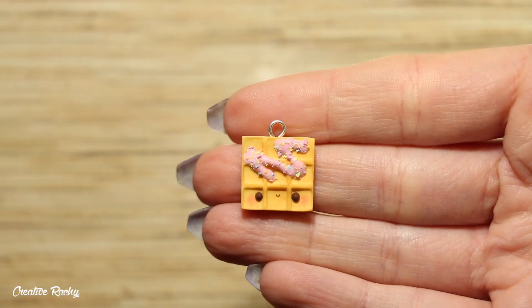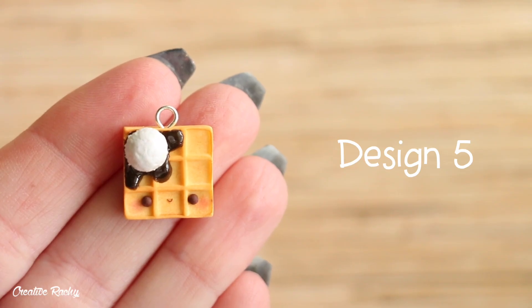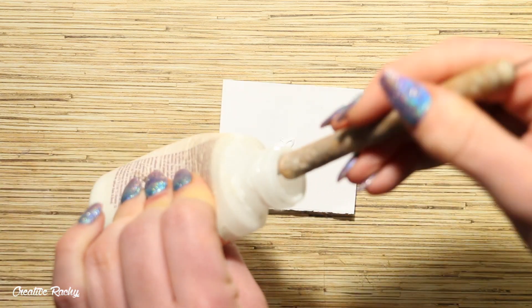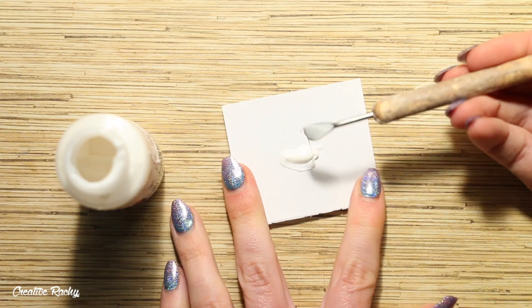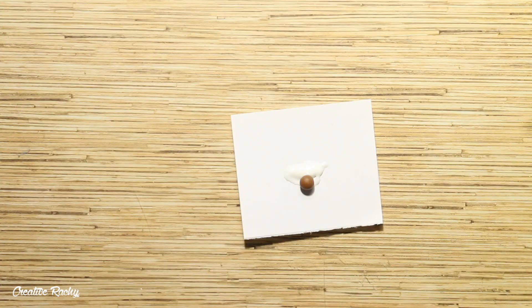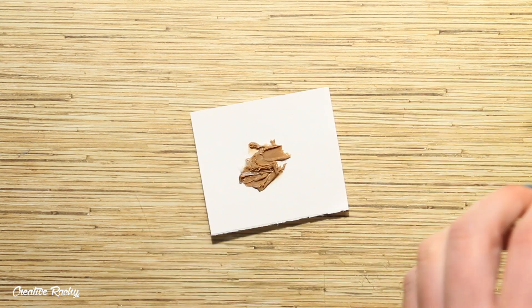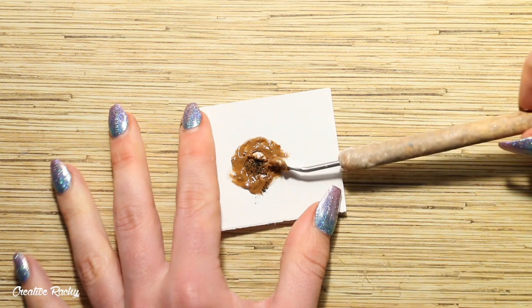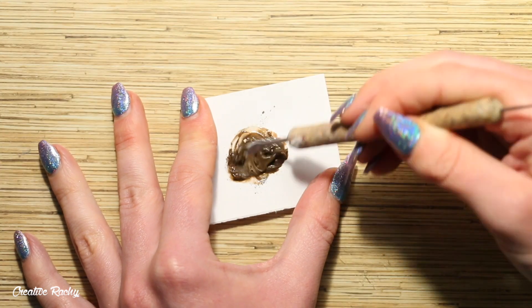It was then time to bake this waffle charm in my oven. Design number five is also quite a simple one — it is a scoop of ice cream with some chocolate sauce. I'm beginning by creating the chocolate sauce by mixing some Sculpey Bake and Bond liquid clay with a ball of dark brown polymer clay. I did find that my mixture wasn't dark enough for my liking so I also scraped in some dark brown and black chalk pastel shavings until I got the color that I wanted. I then added the chocolate drizzle to the top corner of my waffle design.